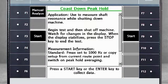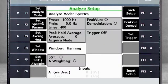Select F7 Advanced Analyze and then F7 again for more experts. Select F4 Coast Down Peak Hold. From here, you could push Start to begin the measurements. But first, let's take a look at the manual settings in F1 Manual Analyze. The first thing you should note is that there is only one channel set for input, but natural frequencies are different in different directions. Since the AMS 2140 measures four channels simultaneously, now is a good time to measure the horizontal, vertical, and axial directions.